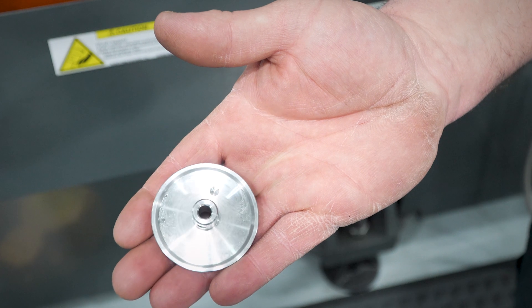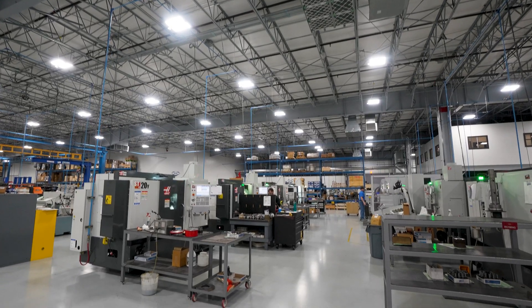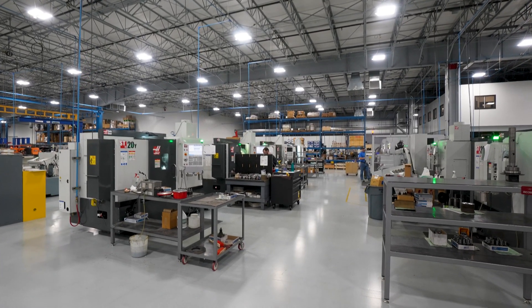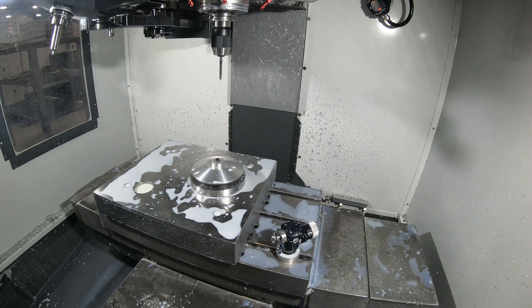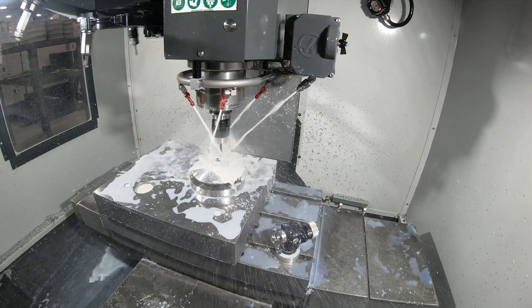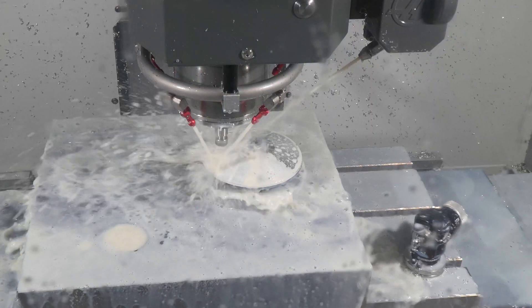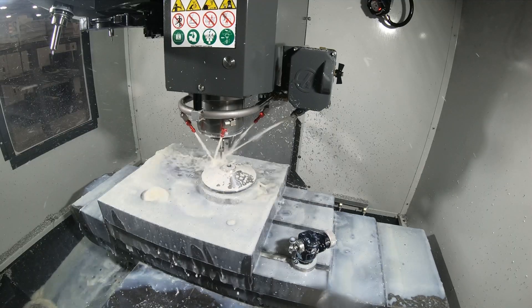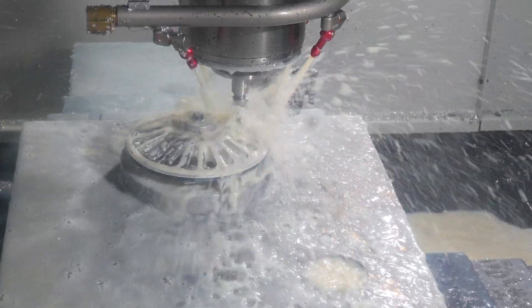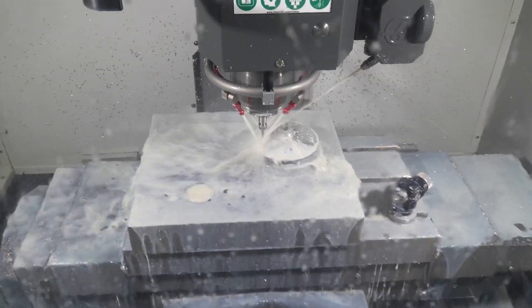They seem to be very accurate and pretty dependable. I like the DM because of its speed — the rapid is a lot faster than a regular mill. The RPM is 12,000 and our feed rate is around 120 inches a minute with a quarter inch end mill, so it's nice to have that speed to produce our parts.